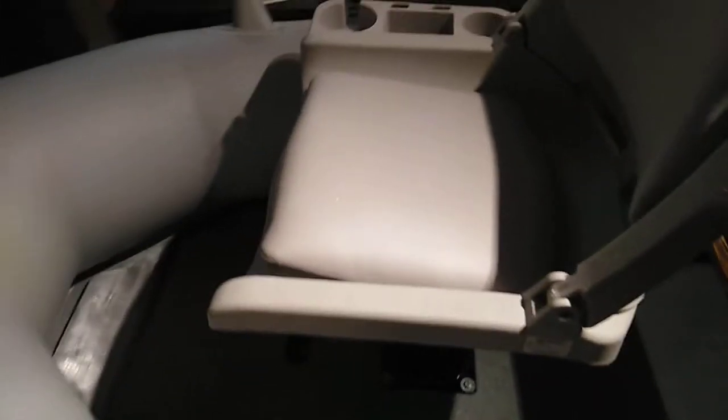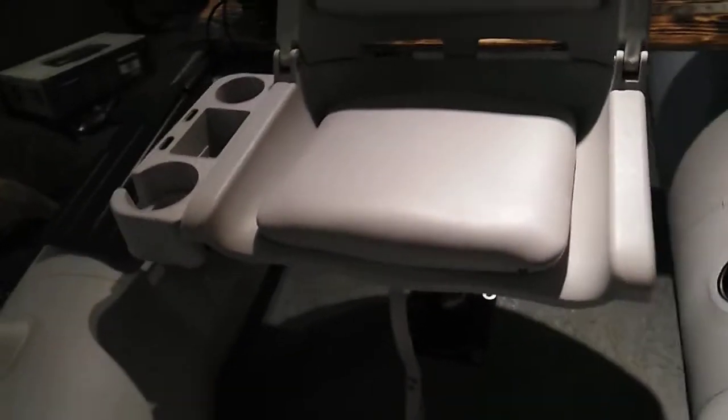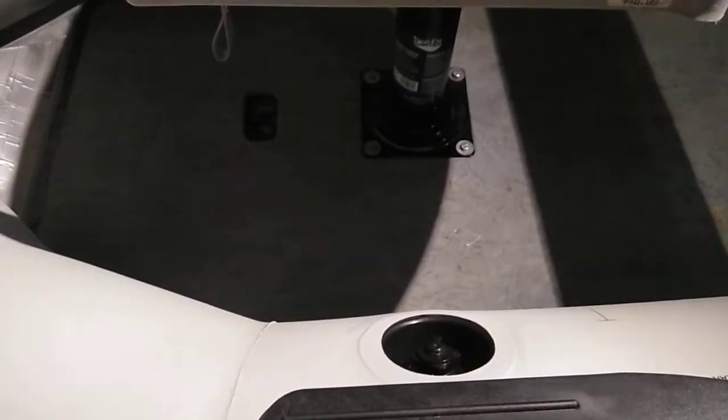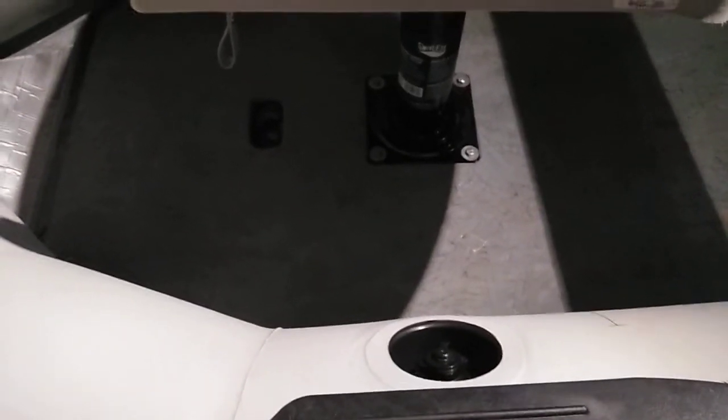I put folding seats on with cup holders and a little cubby for stuff, mounted on adjustable seat bases so I can go higher if I want. I put T-nuts on the bottom of the board, glued them in, so if I need to pop this off it's just four seven-sixteenths bolts — pops right out.